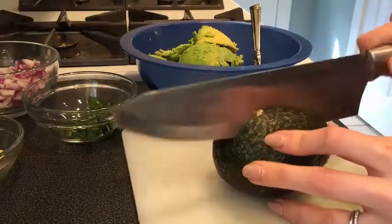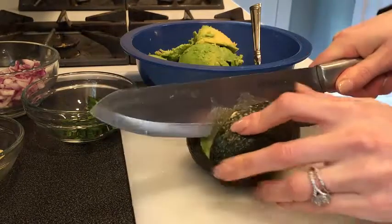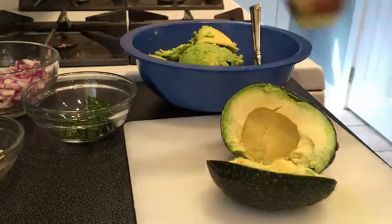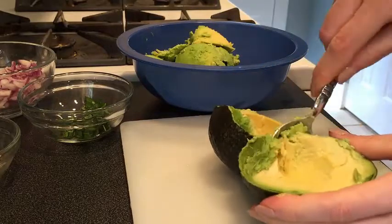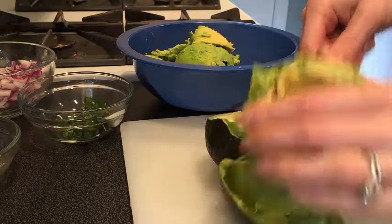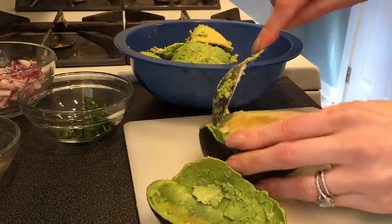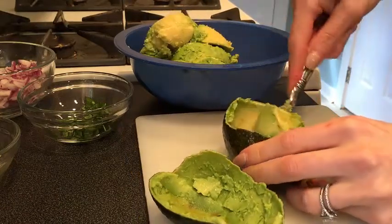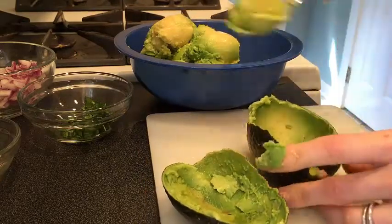Take the avocado — watch your fingers. Wiggle it around a little bit, make sure it's soft, and the pit should come right out. Take a napkin and pop that right off the knife. Next, scoop out the flesh, the good stuff. To ripen your avocados a little bit quicker, place them into a brown paper bag — this will enable the avocado to get a little bit riper a little bit quicker. So we're scooping everything out.